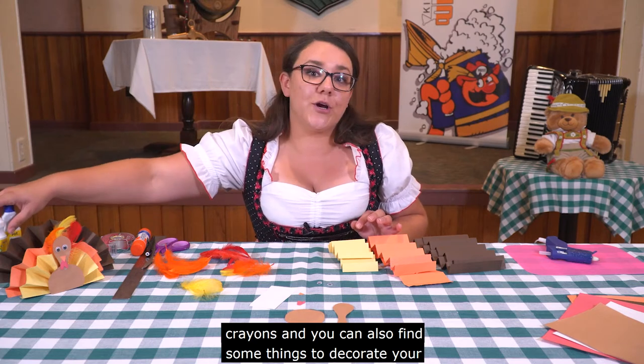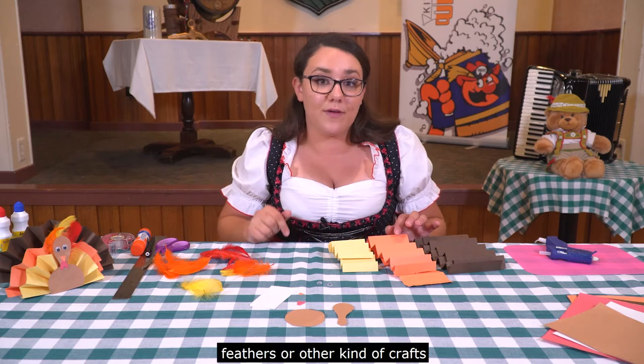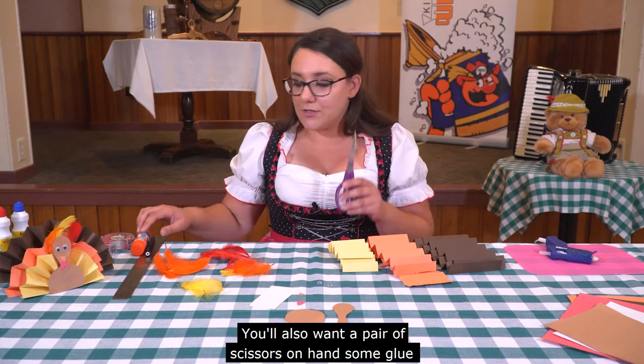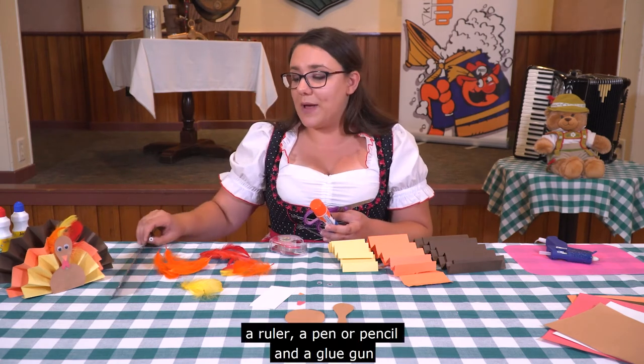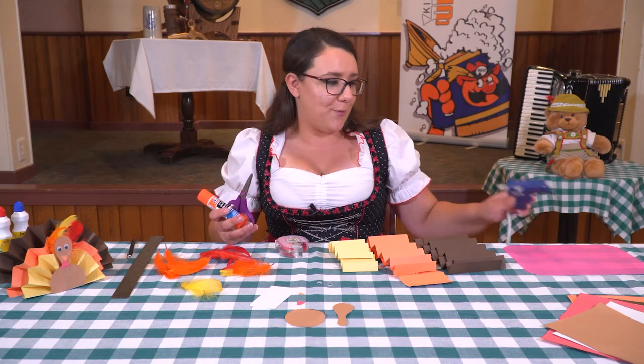You can also find things to decorate your turkey with like bingo dabbers, stickers, or extra feathers or other craft supplies. You'll also want a pair of scissors, some glue, tape, a ruler, a pen or pencil, and a glue gun. And if you're using a glue gun, don't forget to ask an adult for help.